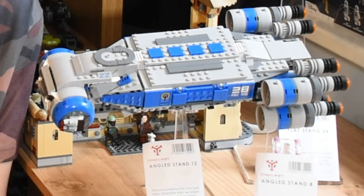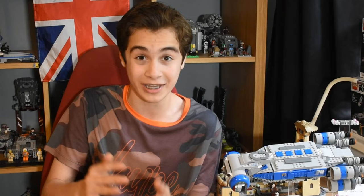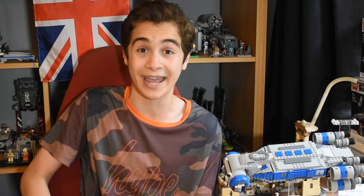Up next we have the 12-centimetre angle display stand, and this might actually be my favourite of the three, purely because it has that slight tilt on it and it's a decent height — not as short as the 8cm one, and not as tall as the 24cm, so you meet in the middle, and you get a tilt with it as well. I chose to put the Resistance ITS Transport on this because I'm going to Disney World in America on holiday — I'll be seeing this in Galaxy's Edge, so subscribe for the vlogs! I'm very impressed with this stand.